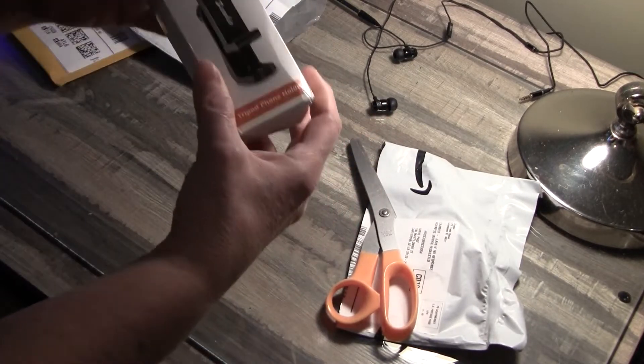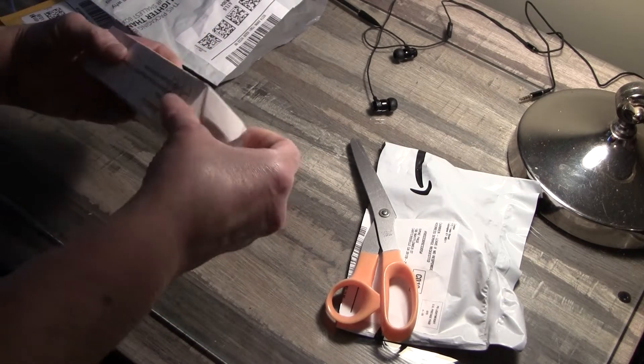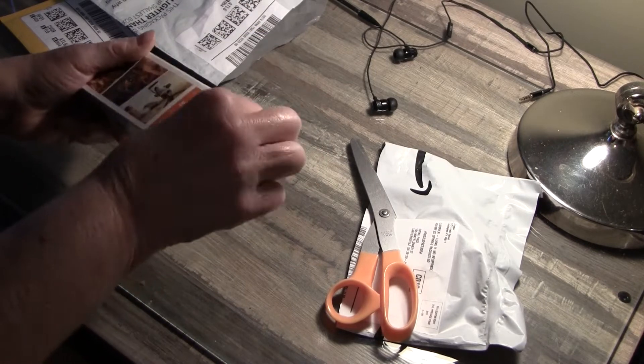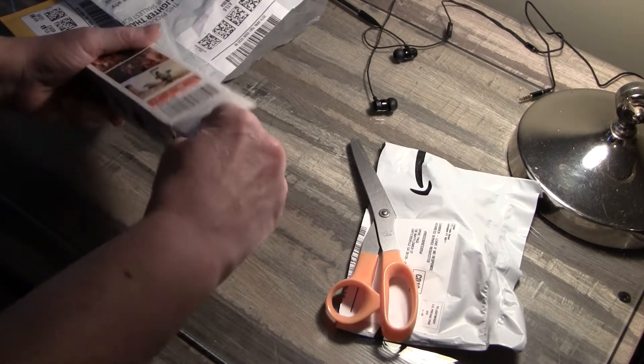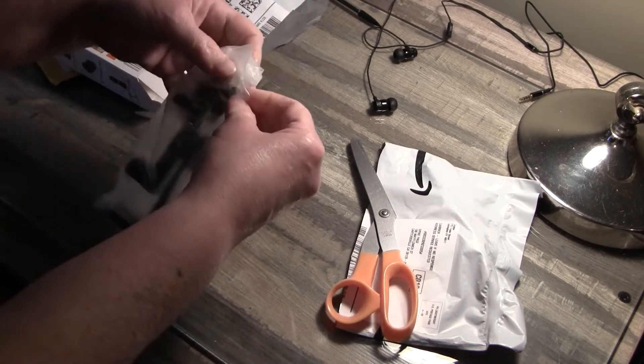This is a tripod mount for my smartphone. We've got a very well-taped-up box. That's going to be... it's got mixed reviews, but it was affordable — it was only $10.